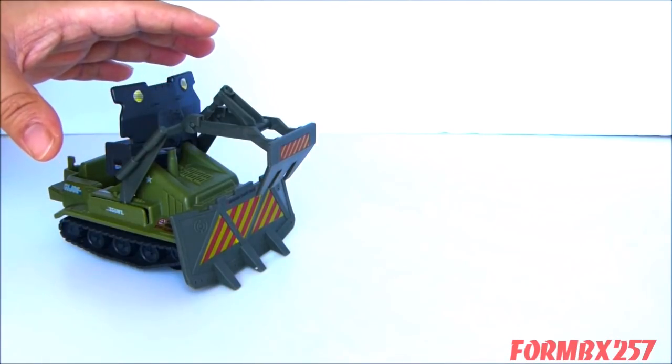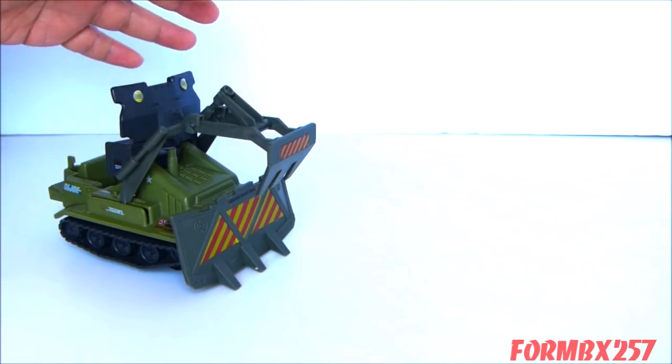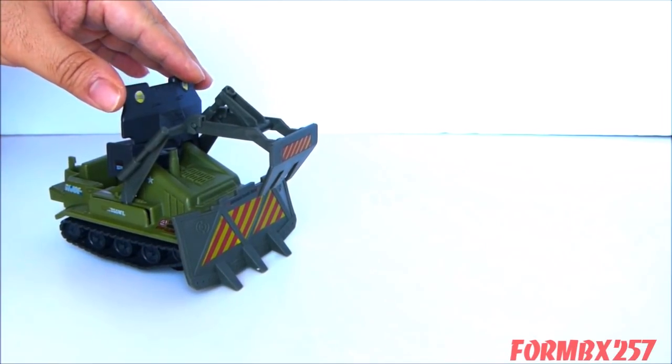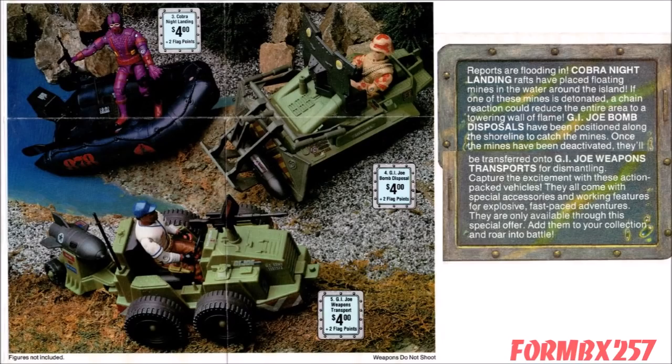The bomb disposal vehicle was part of a very strange subgroup of mini vehicles in 1985, which actually share characteristics of play sets at the time. Among them were the Cobra Night Landing Raft, as well as a sister vehicle to the bomb disposal, the Weapon Transport. Interestingly, in 1988 both the bomb disposal and the weapon transport were available as mail-away items, and in the text they tend to work together — one gathering up the weapons and the other hauling them away.